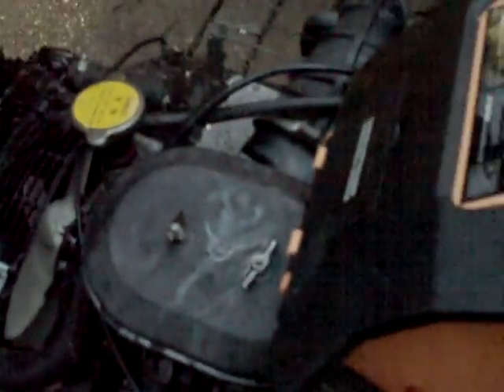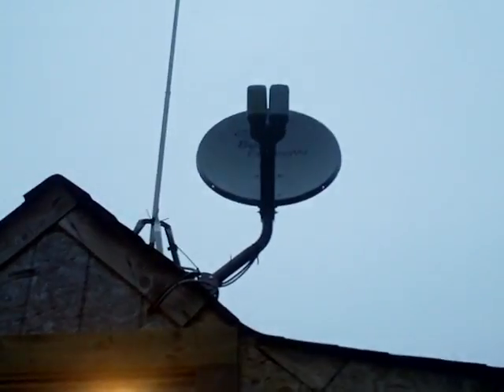Hey, Redneck Brian here. First off, I'd like to start by saying this is not a cold start video. I am going to do a startup on the Honda, but it's not a cold start - it's like six degrees out here. I'm just wearing a very light coat. I just finished tarring in the new satellite and the antenna, so I have a question for anyone who may know.